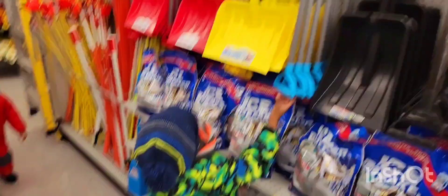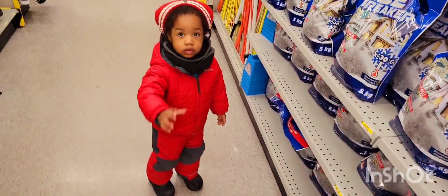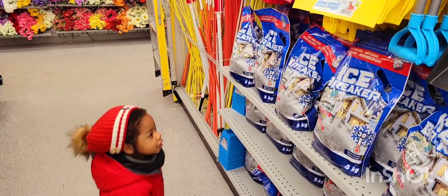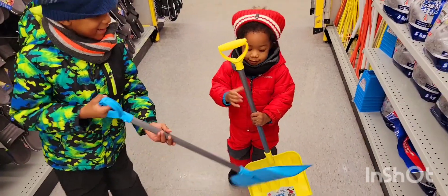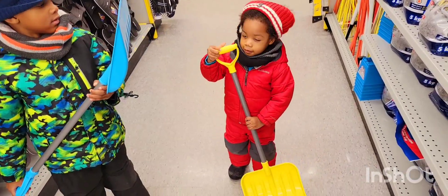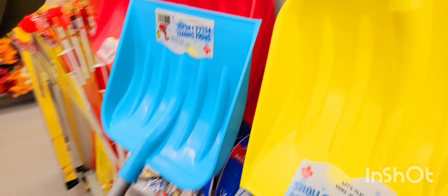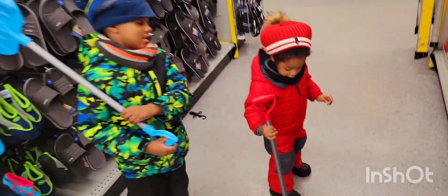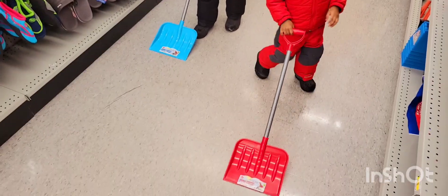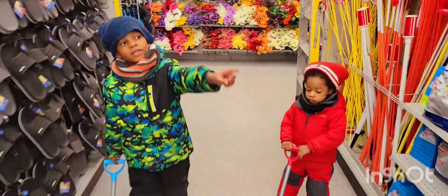Okay guys, you can pick what color shovel you want to shovel the snow. You want blue? What color for Mickey — yellow or red? Which one, Mickey? You want yellow? Mickey, are you sure you don't want red to match your jacket? Do you like the red one, Mickey? Look at this one. Oh, that's what they have — okay, go here with your red. Oh no, I don't want to shovel!